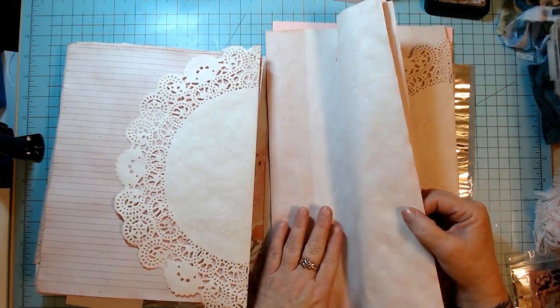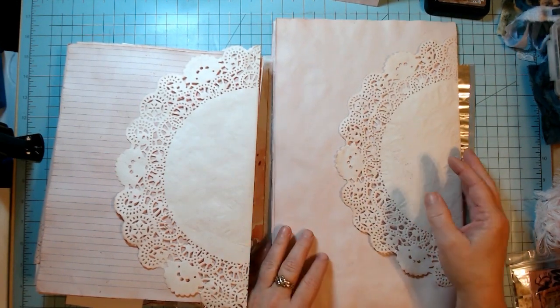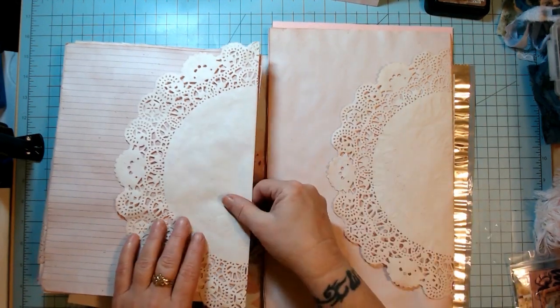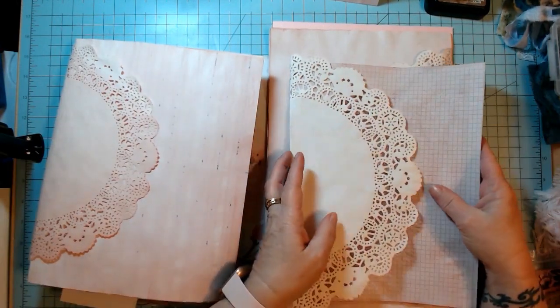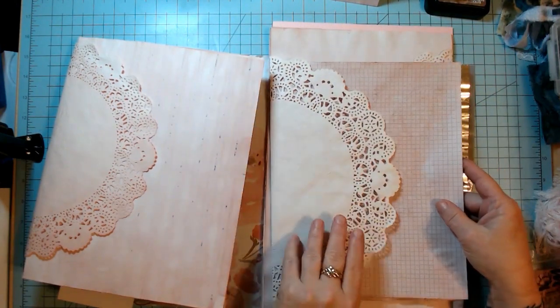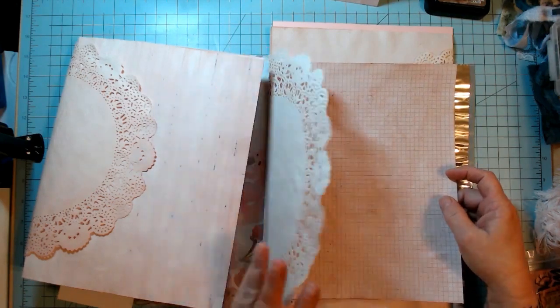They are not all plain paper — there are markings, designs, patterns, and all kinds of stuff in it, and that is also in the listing. So legal paper — you'll get five sheets of it — and five sheets of the graph paper that's graph on one side and lined on the other, also with a 12-inch avocado-dyed doily.